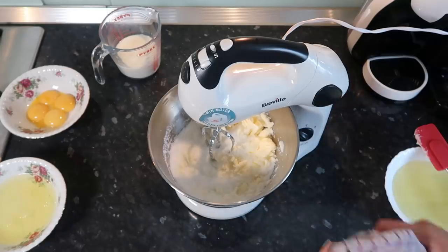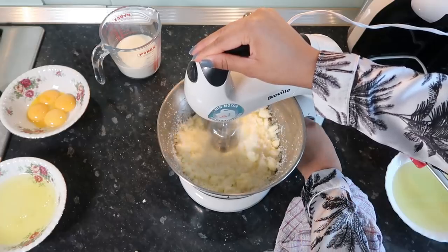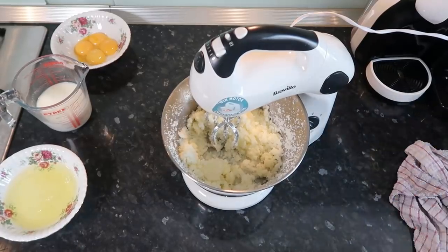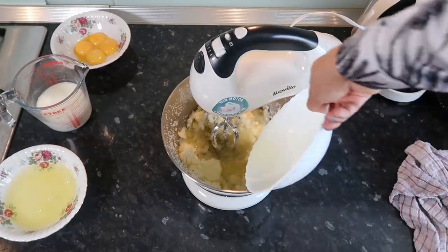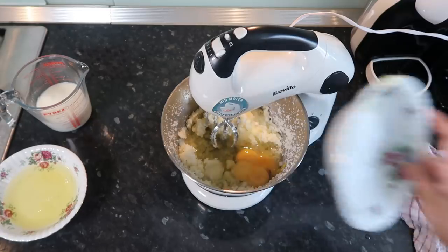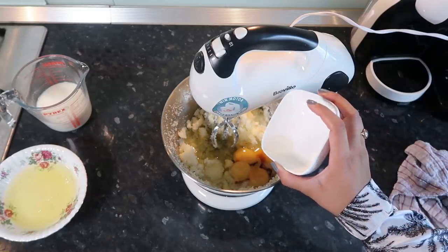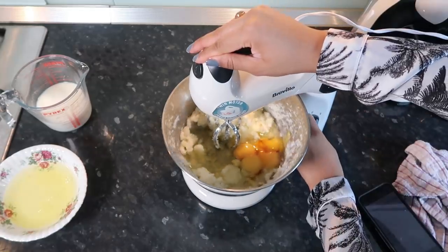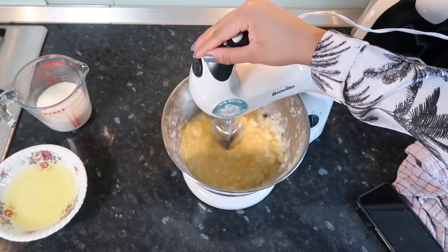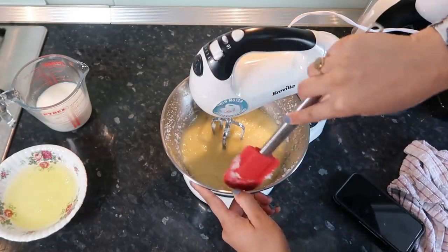A little bit of a fail there — I need to do the hoovering now. We're going to add some vegetable oil. I'm going to add our egg yolks from four eggs, our vanilla extract, and I have a bit of vinegar here — it's a teaspoon.